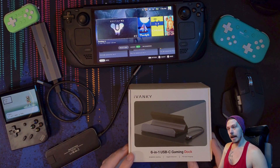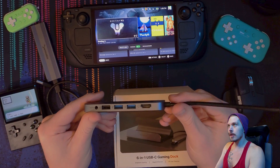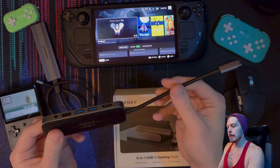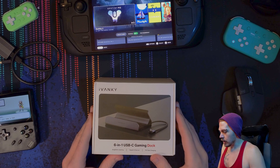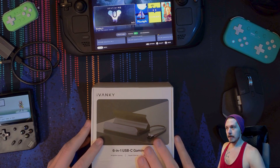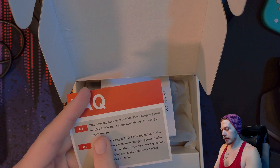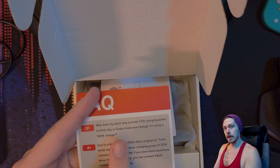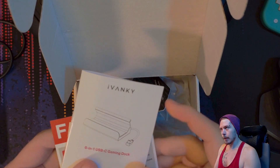I do have a discount code and a link, but here's the unboxing experience. So far I've been using this little dongle thing here — it does most of what I need but it's a little inconvenient. The reason you would want to dock is so you can use an external hard drive, an extra screen, keyboard, mouse, controller, all that fun stuff. Apparently this issue was fixed with an ROG Ally update.